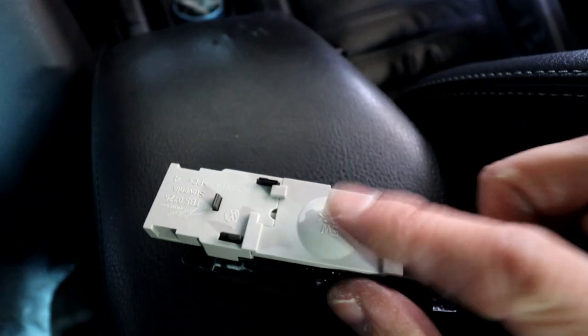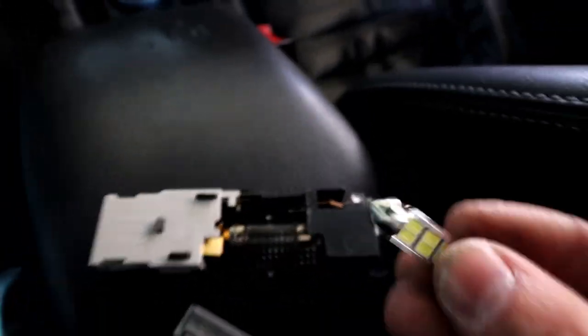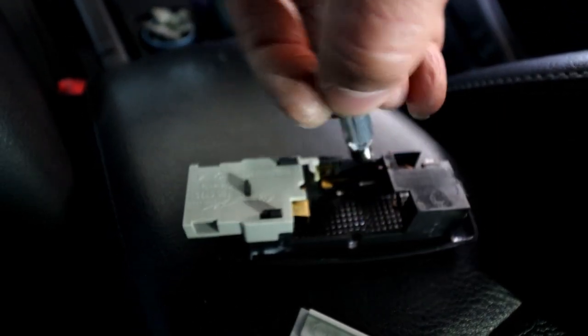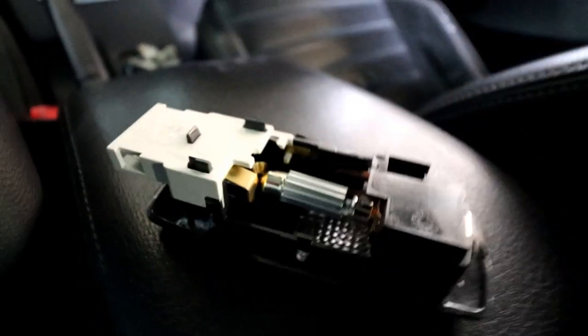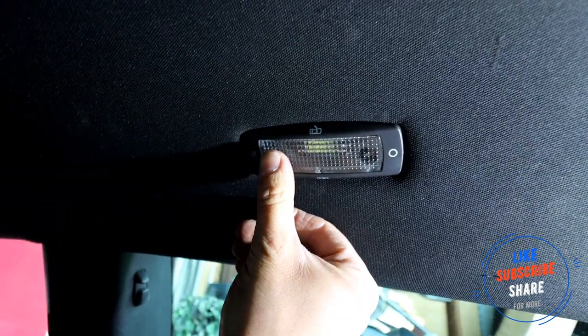To get it off the housing, squeeze the two tabs on the sides to disconnect it. Then you've got a plastic cover — push it in and it slides out. It's a lot easier with two hands. That's the old bulb we're replacing. To fit the new one, get the right side in first, then slide the left side down and it will stay in place. Adjust it so the LEDs are facing down, put the cover back on, and connect it — you can only connect it one way with the two tabs at the top. I'd recommend testing it before pushing it back in. Lovely and bright — lock it in place and done!